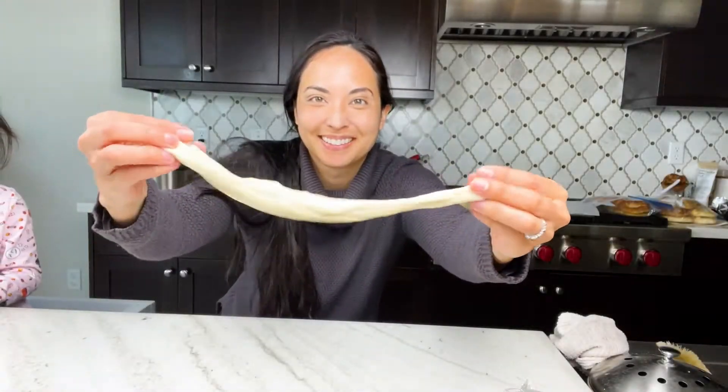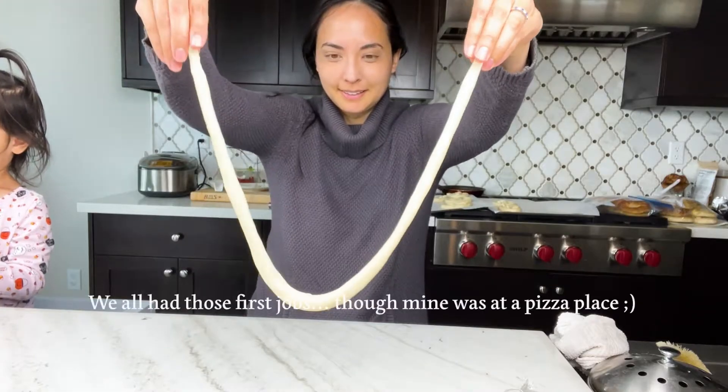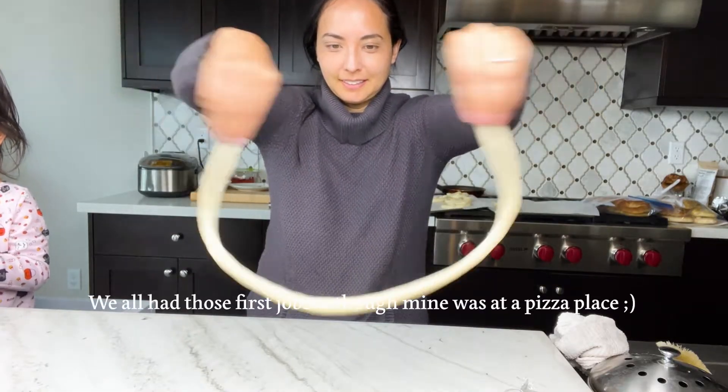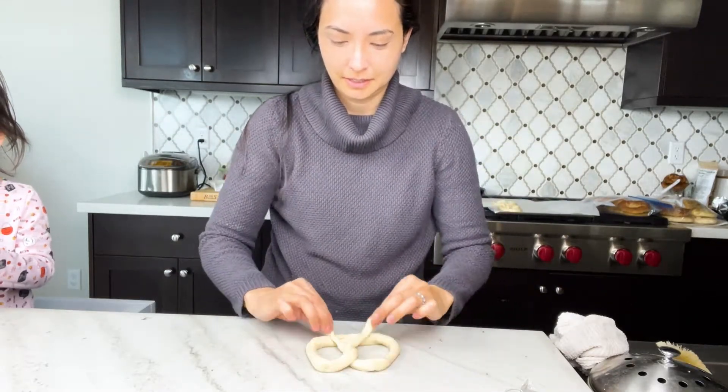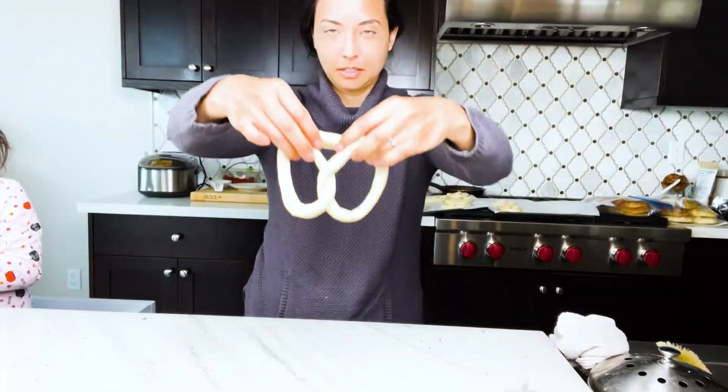There is a much quicker way to fold pretzels which my nephew showed me — he worked at the pretzel shop in the mall. He does it really quickly in the air, but I'm still bad at it so I'm not even going to pretend to show you.